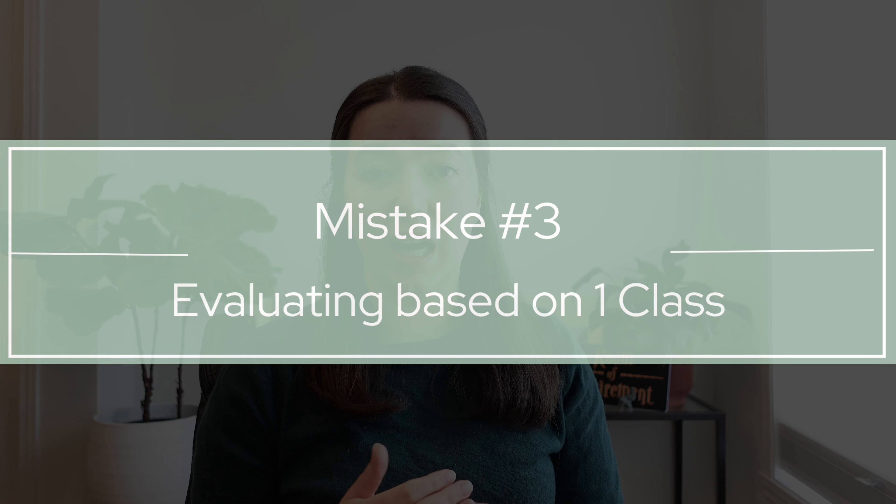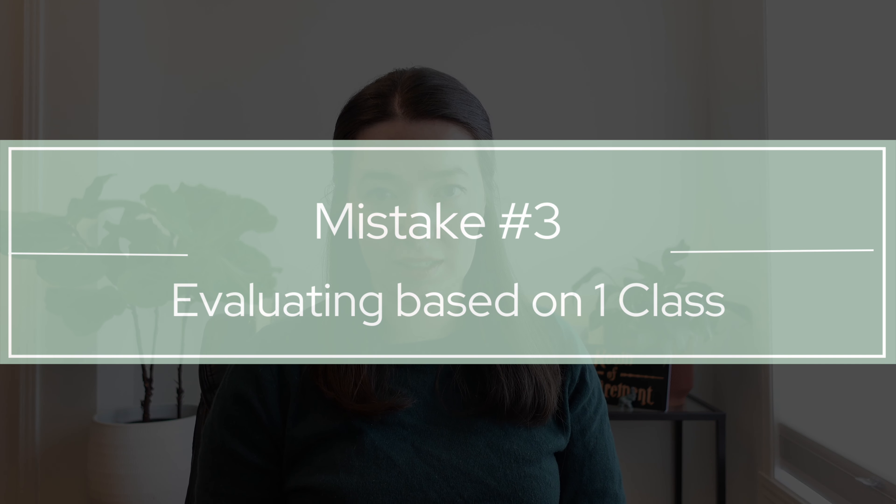Number three is evaluating after taking only one class. I've heard people leaving a class for their very first time saying 'that wasn't for me, that was too strict, I'm not flexible enough, I'm having a hard time keeping up' — and then stopping there.